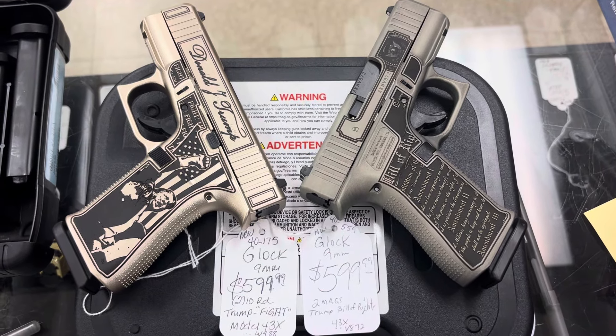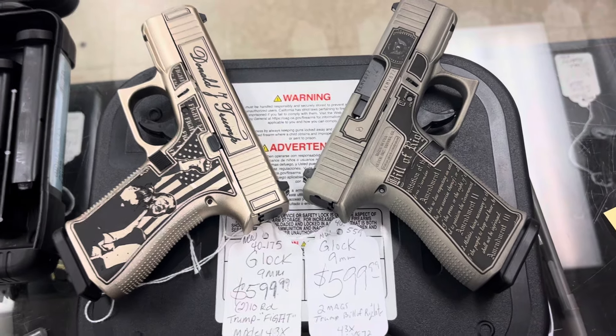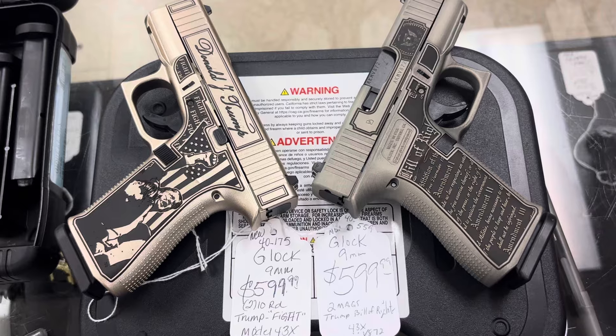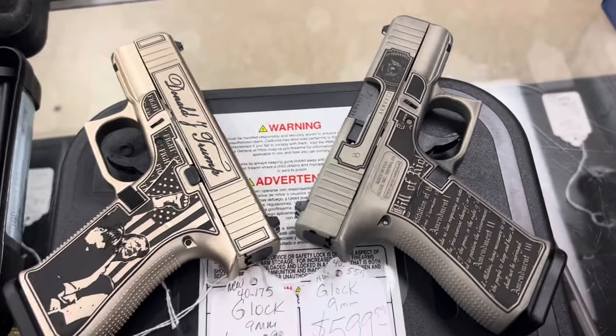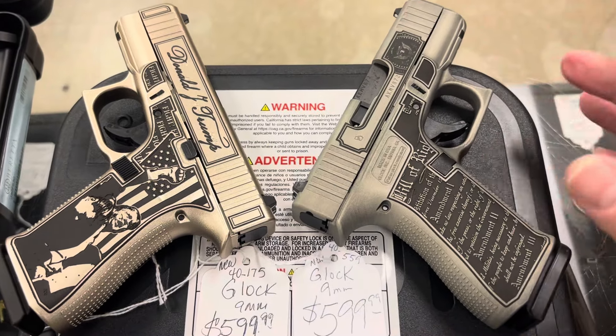Lock and load of Florence. I have a couple of Glock 43Xs. Both of these are Trump guns in different ways. The one on the left is the Trump fight, fight, fight gun — that's what they're calling these. And the other one is the Trump Bill of Rights, which on this side you don't even see Donald Trump's face or name, I don't think.